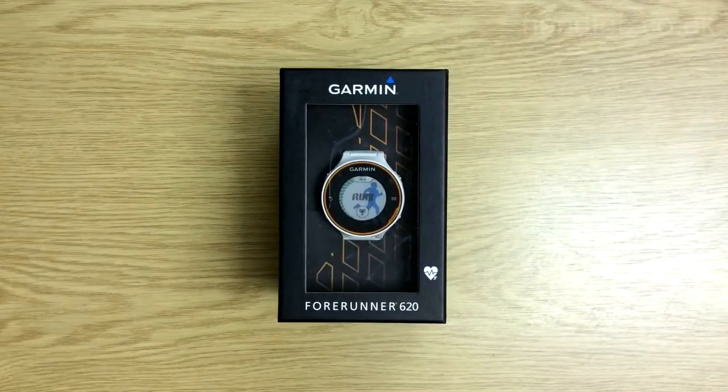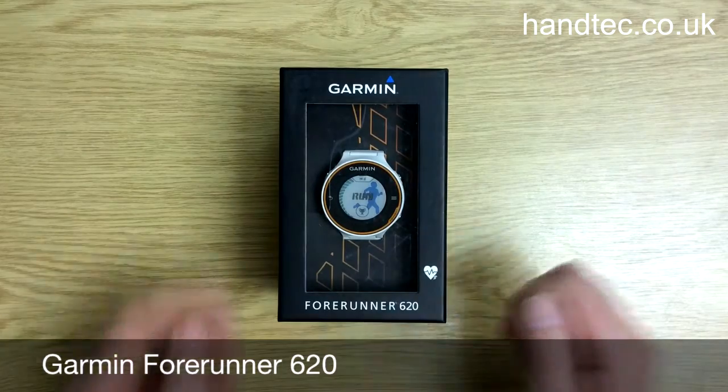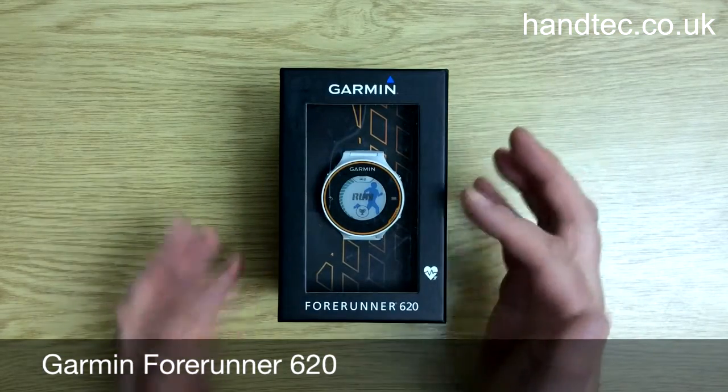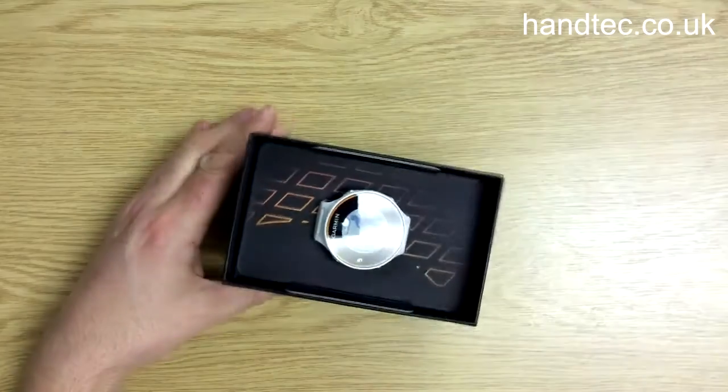Hi, it's Nick from handtech.co.uk. I've got a Forerunner 620, which is a fairly new device from Garmin — a GPS-enabled sports watch. We'll take it out of the box and have a look at it.